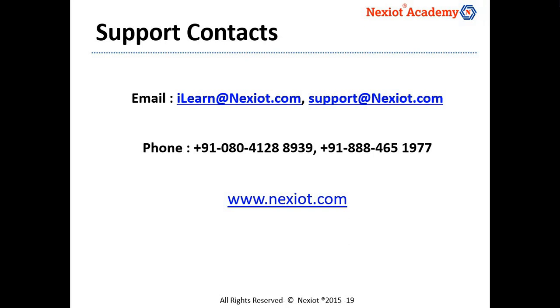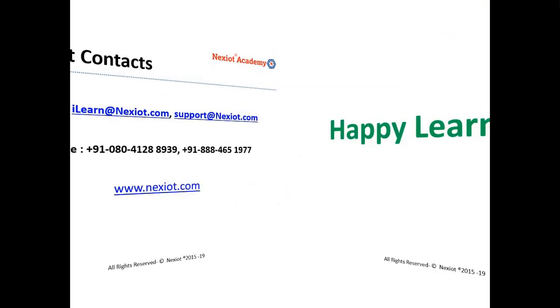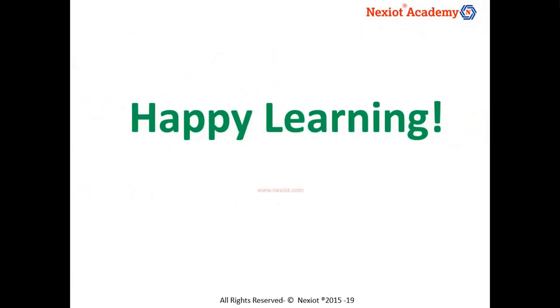We look forward to supporting you in your learning endeavors. Feel free to reach out to us for any support. Happy learning! Looking forward to your participation!